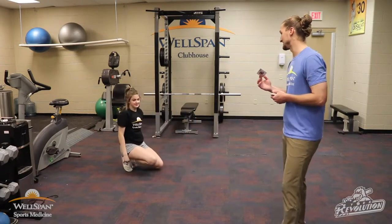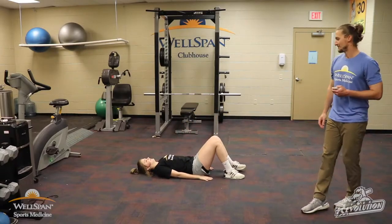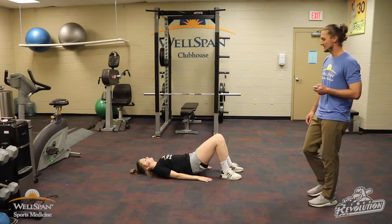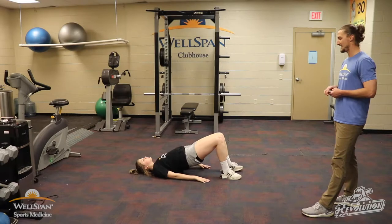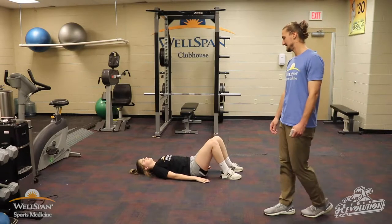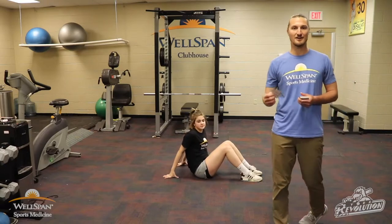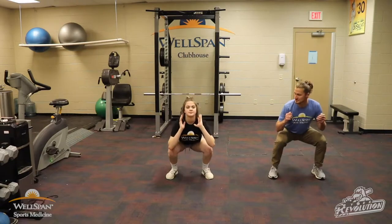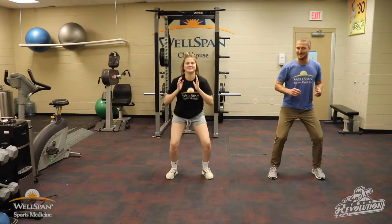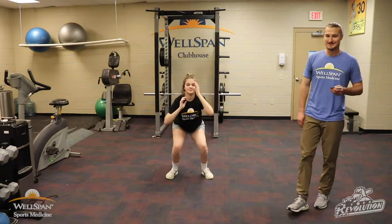Queen of diamonds — we're going back to bridges, 10 reps. 1, 2, 3, 4, 5, 6, keep it up, 7, 8, 9, 10. Good. Next card: 6 of hearts, so we're doing squats. Nice form squats, down nice and controlled. 1, 2, 3, 4, finish strong, 5, one more, 6.